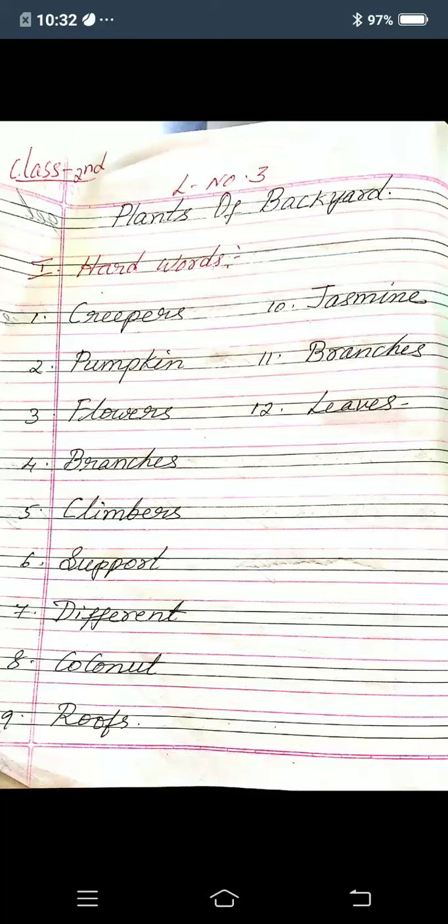Good morning children. Now I am going to take signs for you. So this is lesson number 3, Plants of Backyard. So this is revision, okay children. So if you have already completed the classwork, please practice in the rough mode.